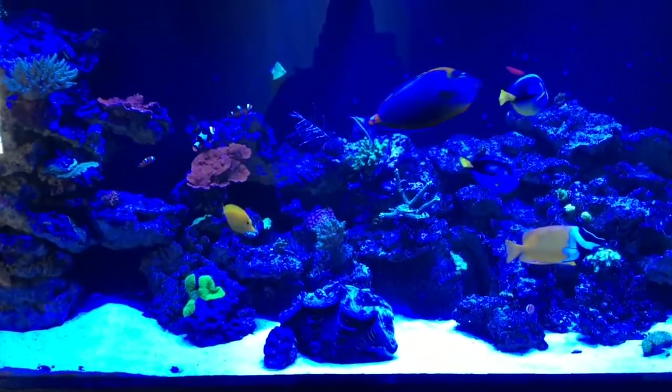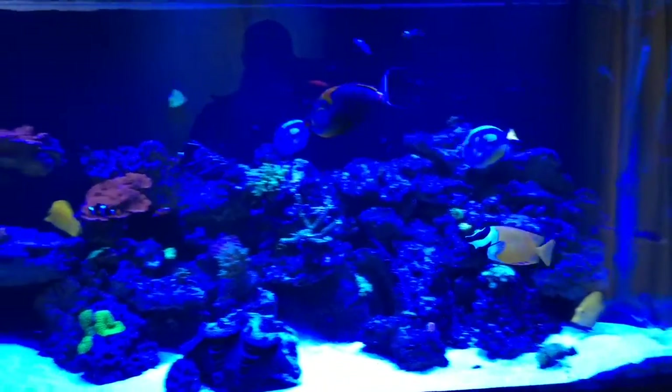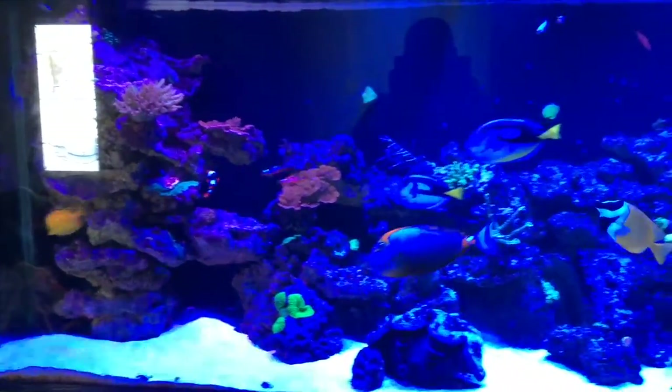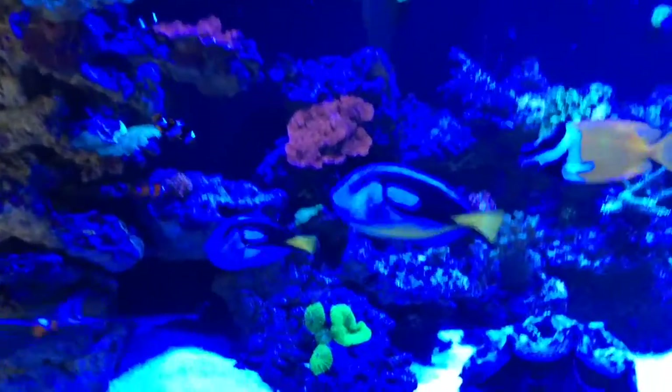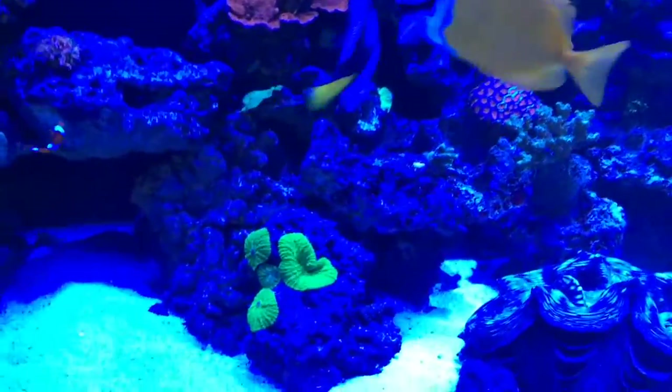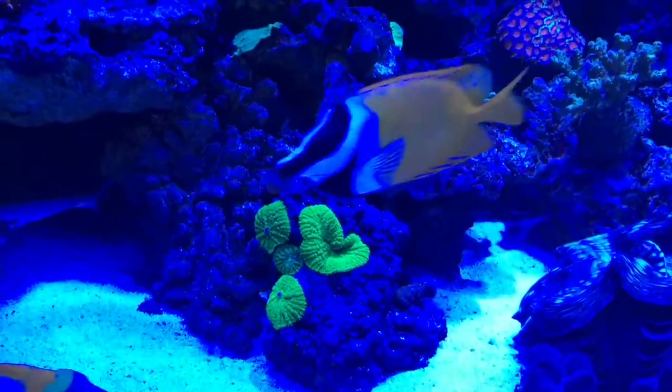There's my clam from the other video that I was cleaning up. Over here, I had only one at one time — they've split before and they're pretty healthy.